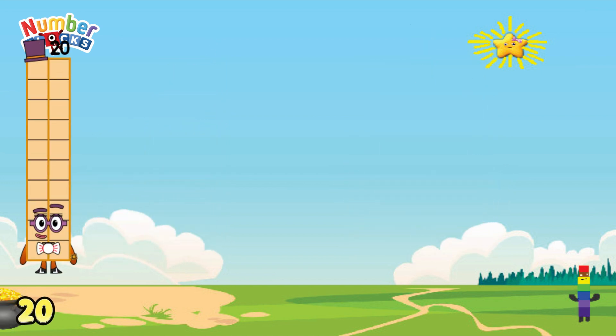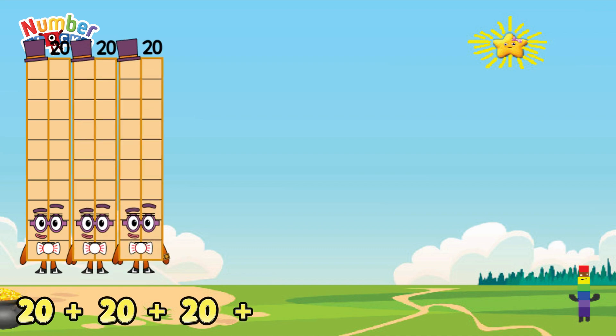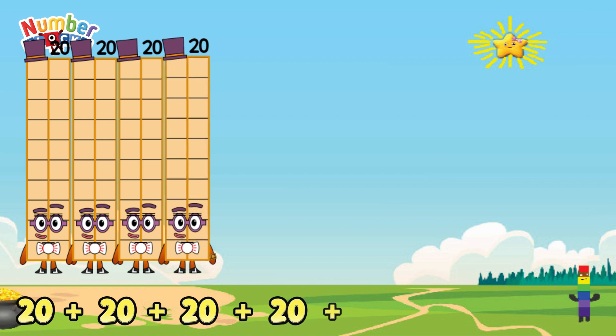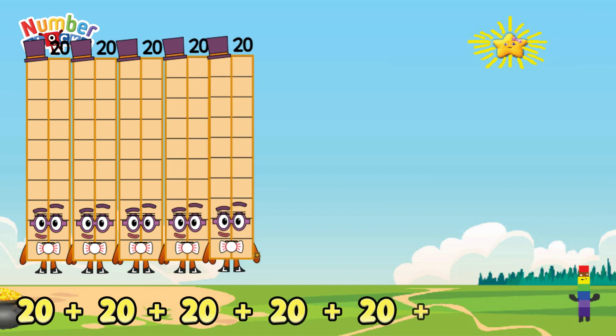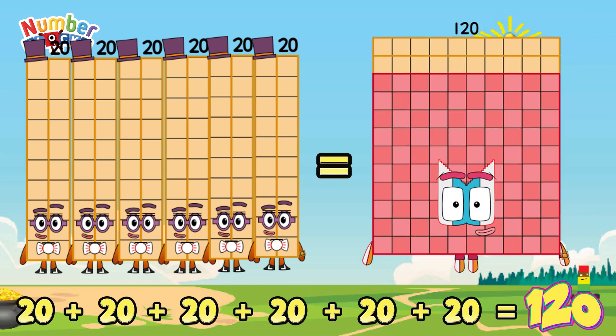20 plus 20 plus 20 plus 20 plus 20 is equals to 120.